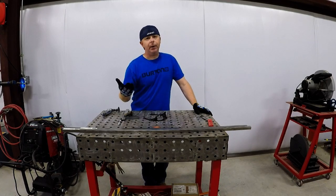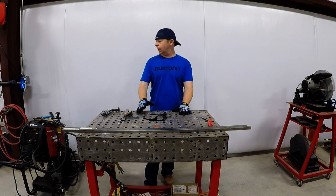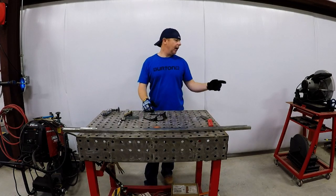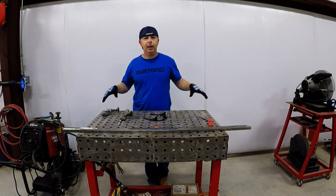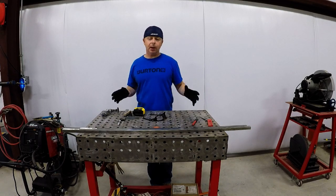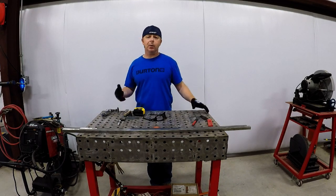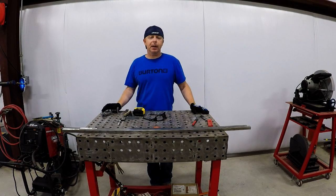In case you're wondering, this is not my shop, but I do keep my table here, my welder, my chop saw, and a few other little tools here — this is kind of my little area. My shop is just a little cramped with all the motorcycles and flammable liquids, gas, cleaners, that kind of stuff, so I'm not quite comfortable doing any welding in there. I need a little bigger space.